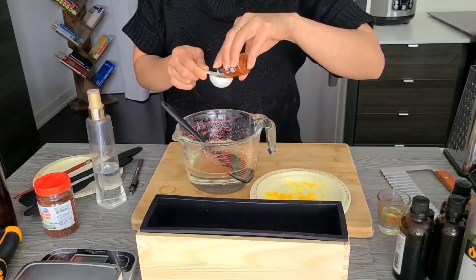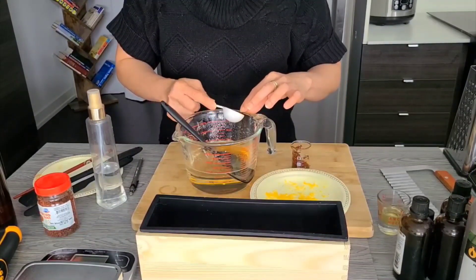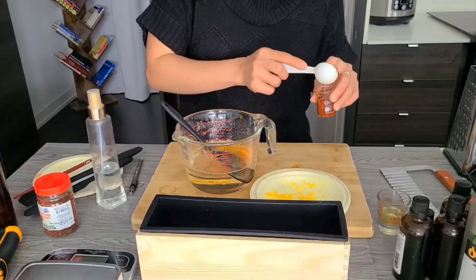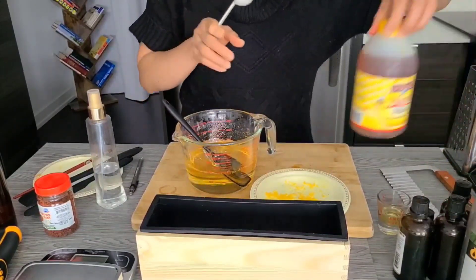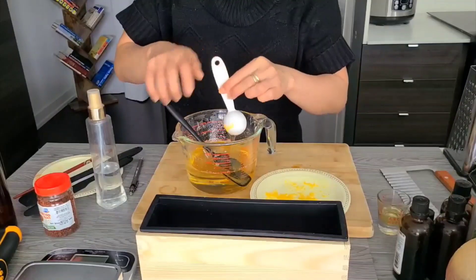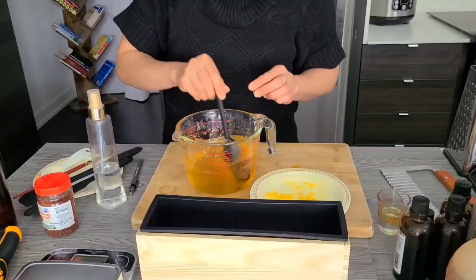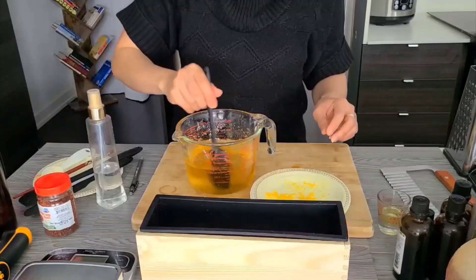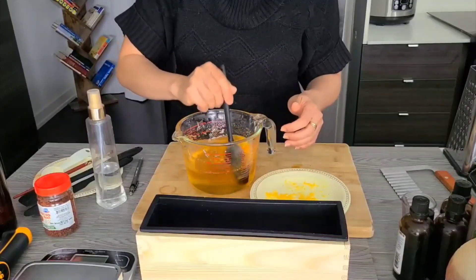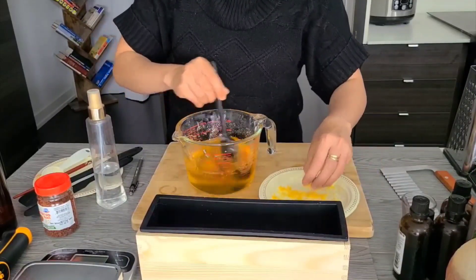We can now add in our colorant. You can see how the color transforms to a golden yellow. Then add our honey — only one tablespoon of honey per pound of soap base. Add the essential oils when the temperature is about 50 degrees Celsius or about 120 degrees Fahrenheit. We can also add a little bit of lemon zest into the mixture because we want that throughout our soap.